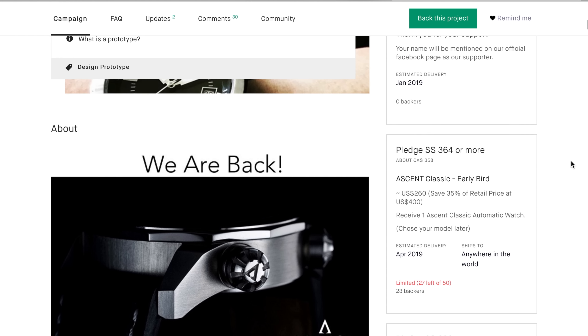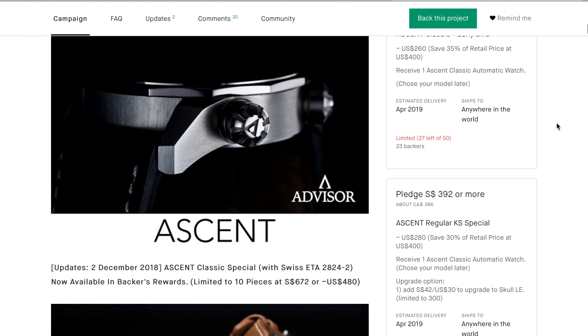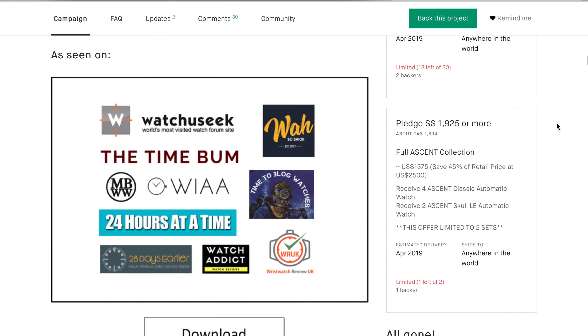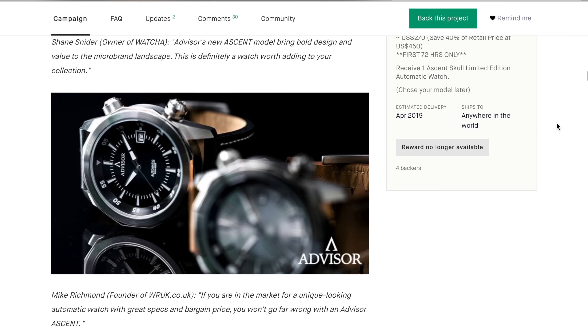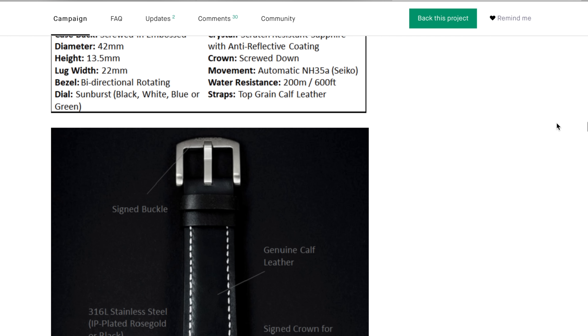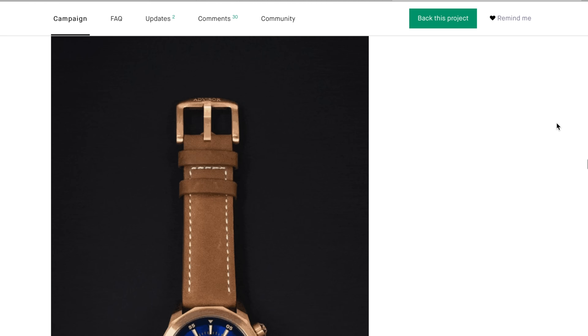Alright guys, that was my review for the Advisor Ascent Classic — a pretty good watch for $260. At the retail price of $400 I think they face quite a bit of stiff competition at that price point. Something I didn't mention is that the watch is available in a few different color schemes. My favorite is the metallic dial with the stainless steel case — I think that version looks the best. There's also this rose gold with the blue dial, which also looks pretty good, and a skeleton dial version if you're into that. I'll link their Kickstarter page in the description if you're curious.